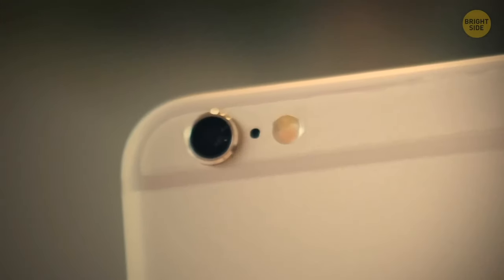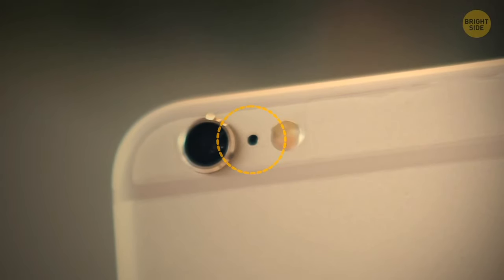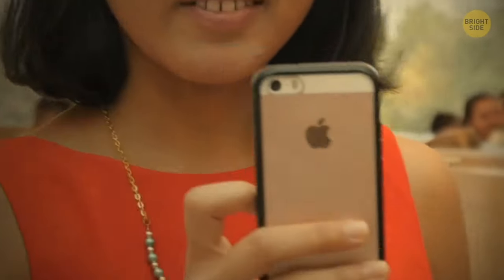Take a look at your iPhone. You see that weird little dot between the camera and the flash? That's a microphone. It's used for recording with the back camera.